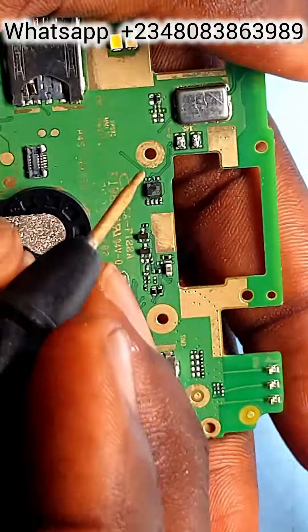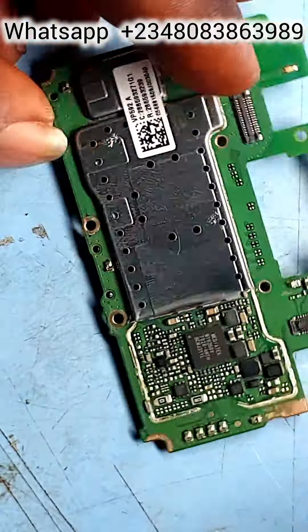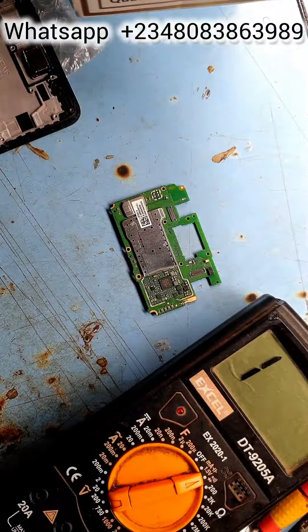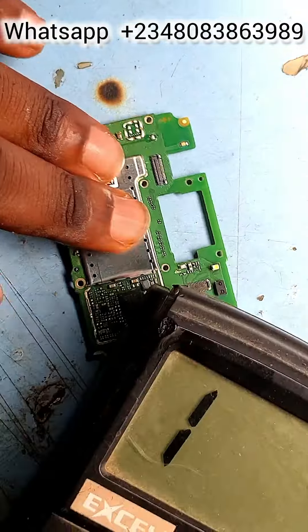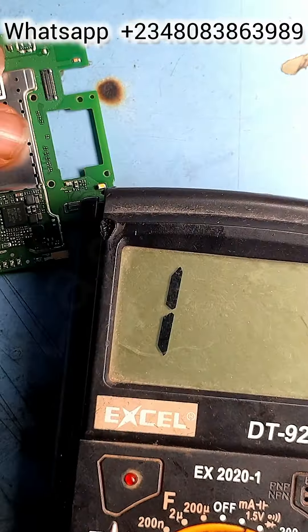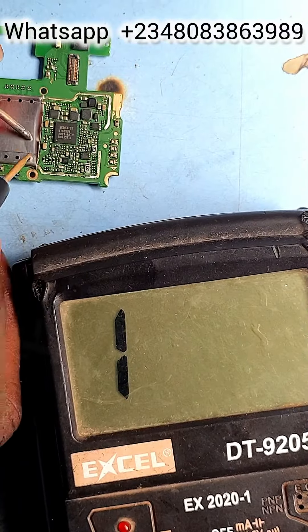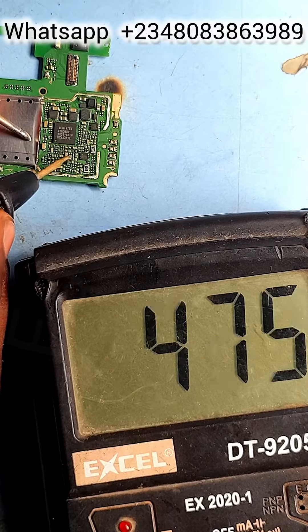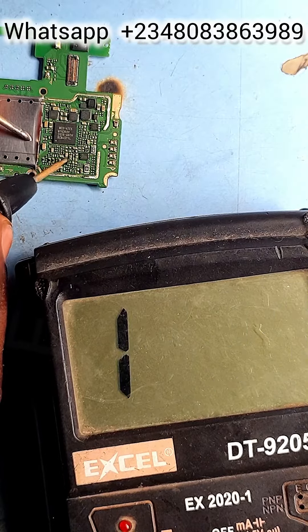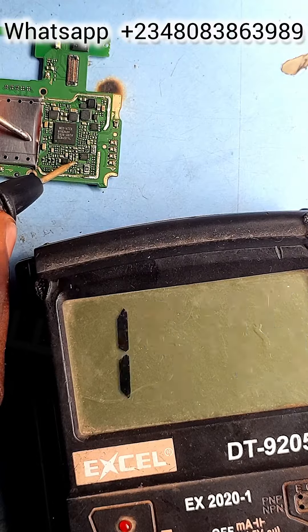Let's read our meter and see if the two diodes are reading. The meter is still in panel reading. Reading the first one — the first contact point's diode is reading. Go to the second one — the second one is also reading.